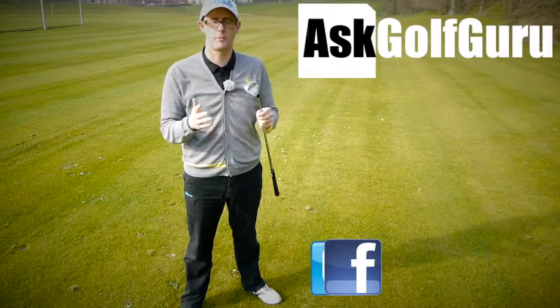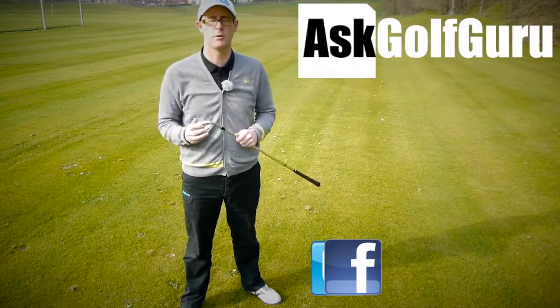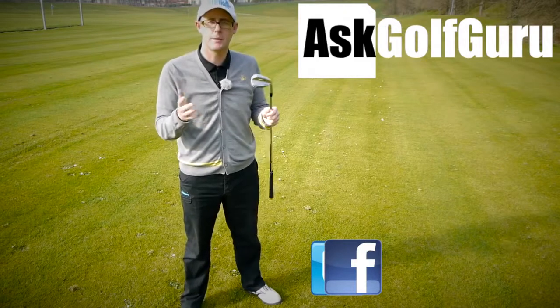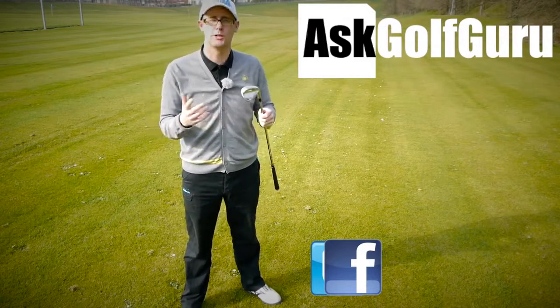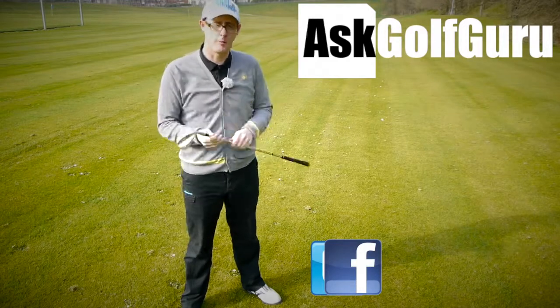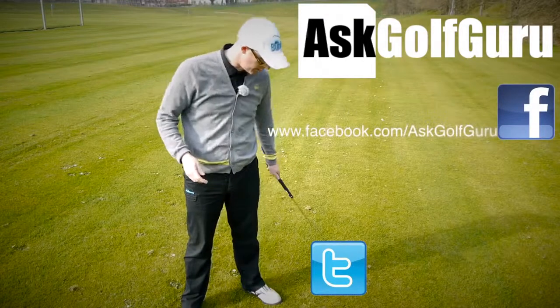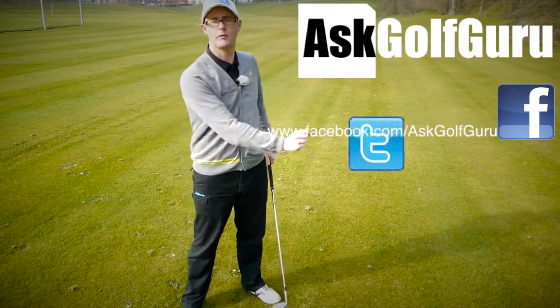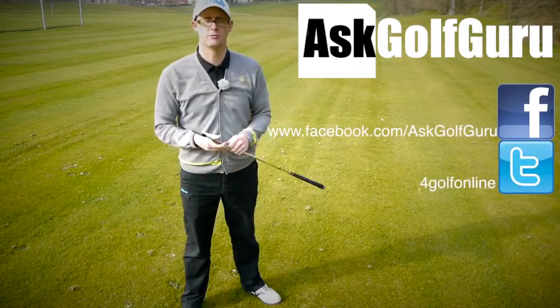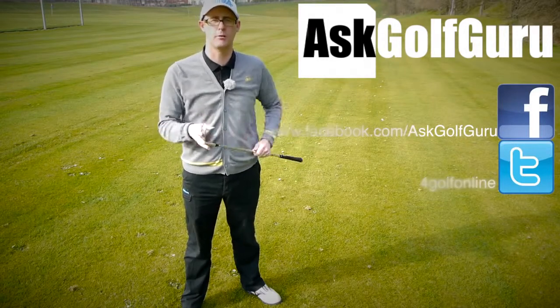If you like what's going on here, don't be afraid to subscribe to the channel, also thumbs up the video, post comments — love to hear what you guys have got to say. Let's keep it social; the more we talk, the more we share, the easier this game will get for everybody. You can find me on Facebook, you can tweet me — find me on Twitter as well. Just follow the links, all in the description. Come and join the show, get active, get involved, get playing some better golf. Thanks for watching.